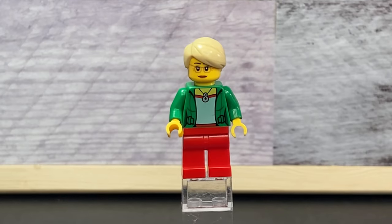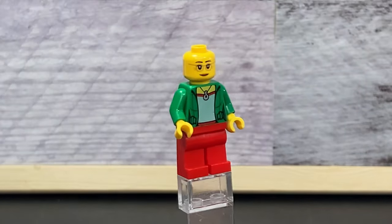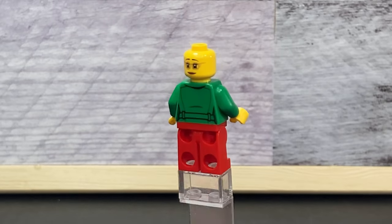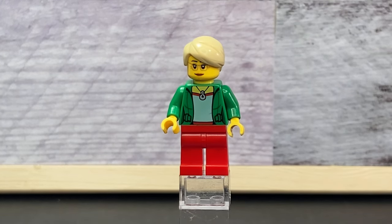The teller is all alone — I feel really sorry for her — but she has a little necklace, a green shirt, and tan hair. If you take off her hair you can see she also has a smiling face in the back with some back printing. Overall a good minifigure and a good bank employee. Let's get down to the nitty gritty.